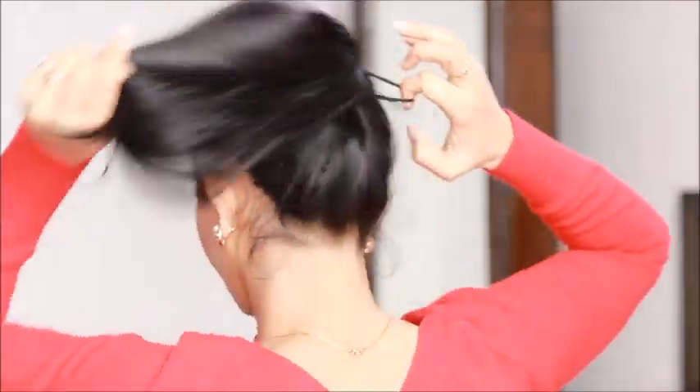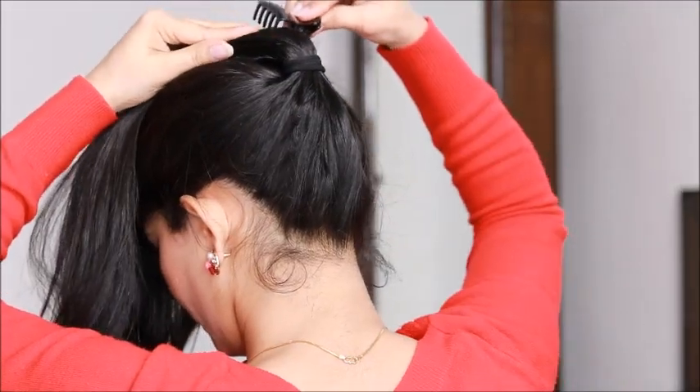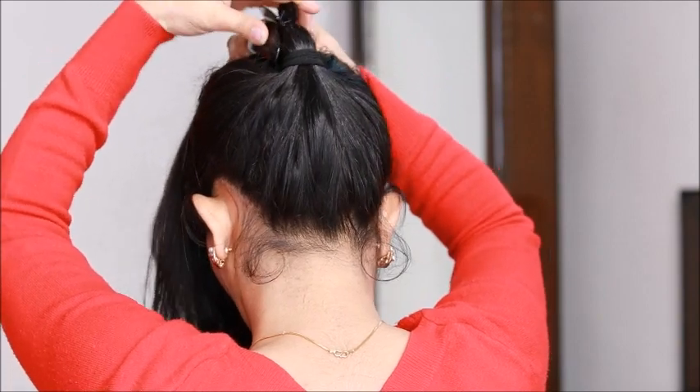You would need a big size clutcher. Just flip your ponytail and secure it with the help of this clutcher, and then again flip your ponytail.